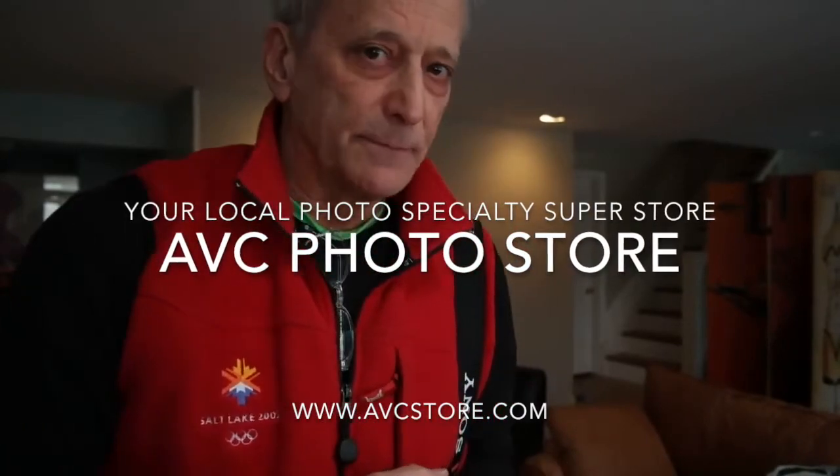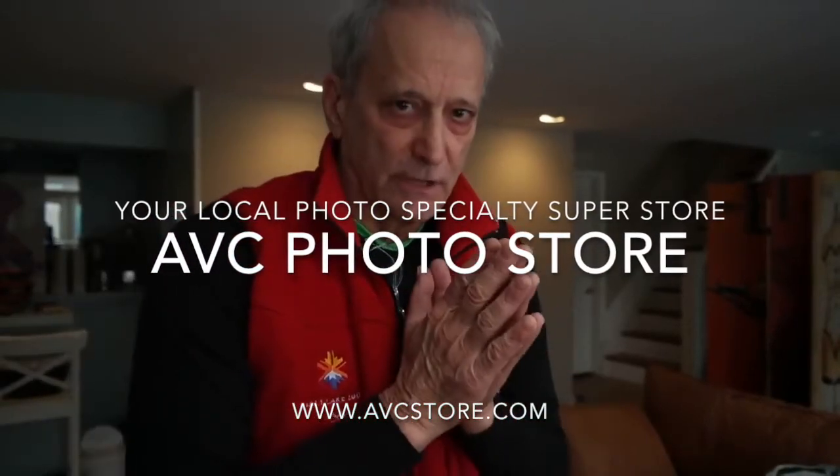Hi, my name is David Burnett. I've been a photojournalist for about 50 years. I had a summer job with Time Magazine as an intern in 1967. Went to the White House to see Lyndon Johnson a couple of times. Last week I was at the White House again. And honestly, I can tell you that you can't believe how quickly 50 years can go by.